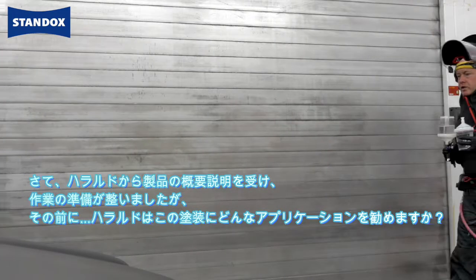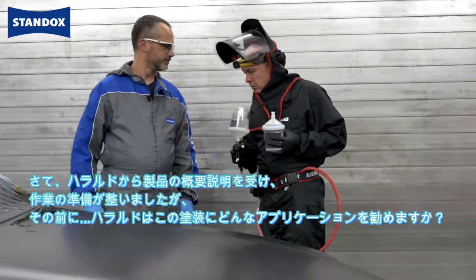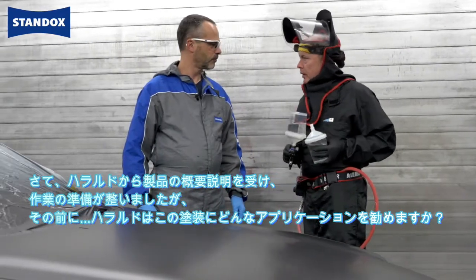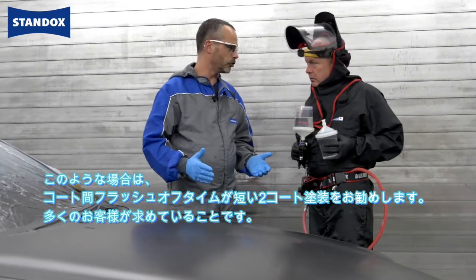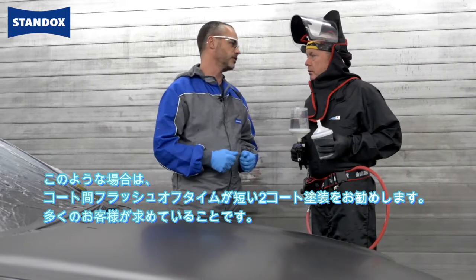Now Harold has given us a rundown on the product and I'm ready to apply. But before I start, what do you suggest for application on this job, Harold? Well, Tony, for this kind of job I would advise to go in two coats with a short intermediate flash time, because this is what a lot of customers are looking for.